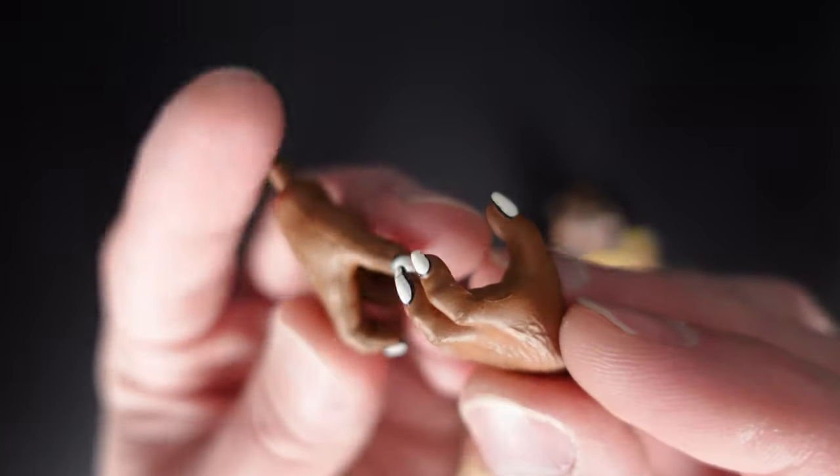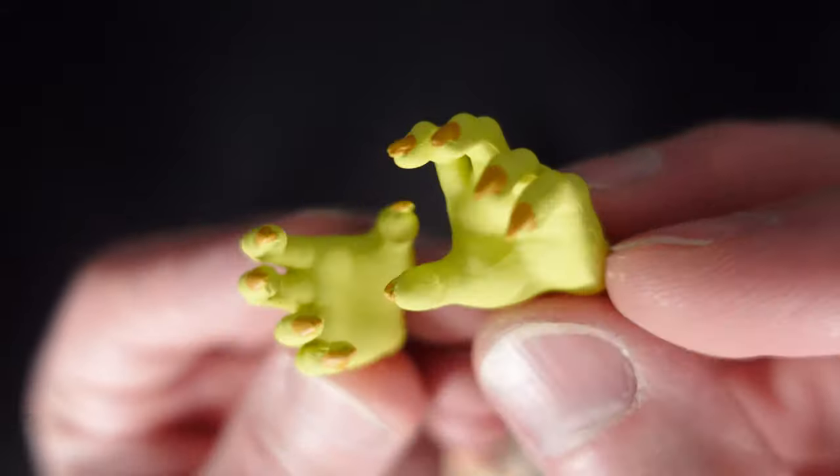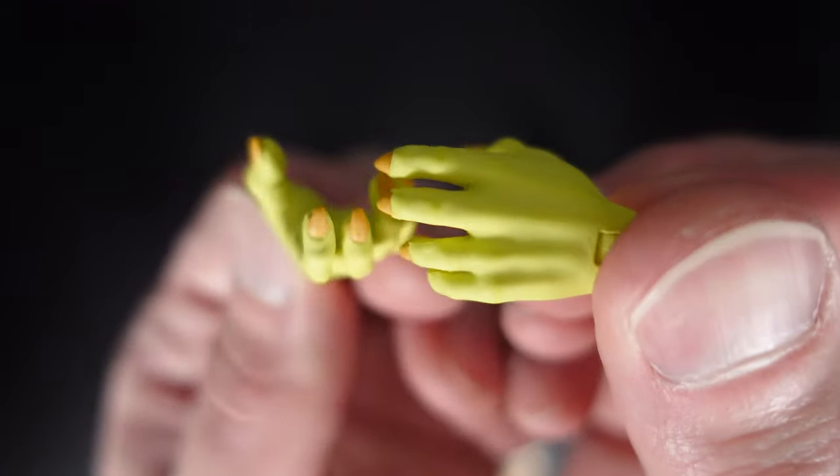And the extra hands — no lack of detail. And the final set of hands. Be sure to subscribe and let me know down in the comments if this is a figure that you've already picked up or plan to.